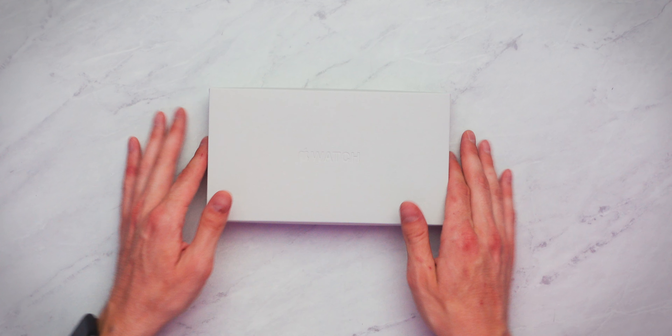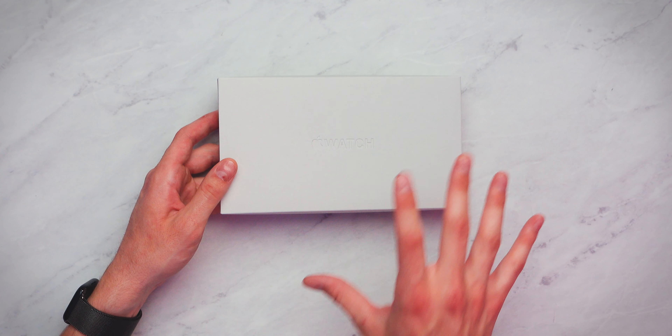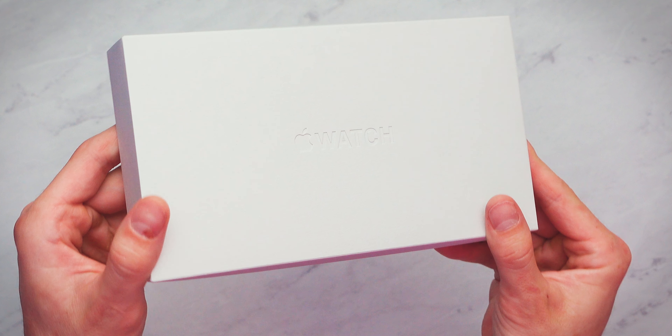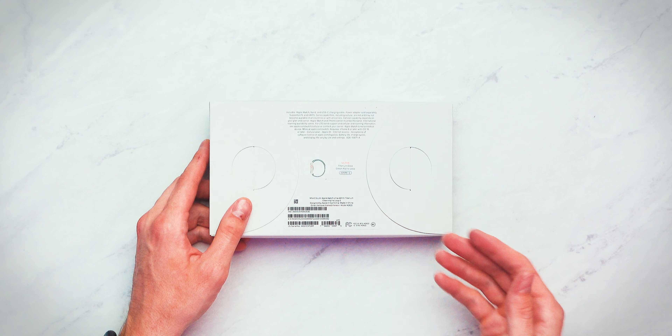Quick look at the box. This is a very nice box. I know that sounds ridiculous — we're talking about a box here — but this is different than your usual Apple Watch box. It's a little bit more papery, if that makes sense, complete with the engraved Apple Watch logo right there. Of course, you have more information on the back, but you don't care about what's on the box.